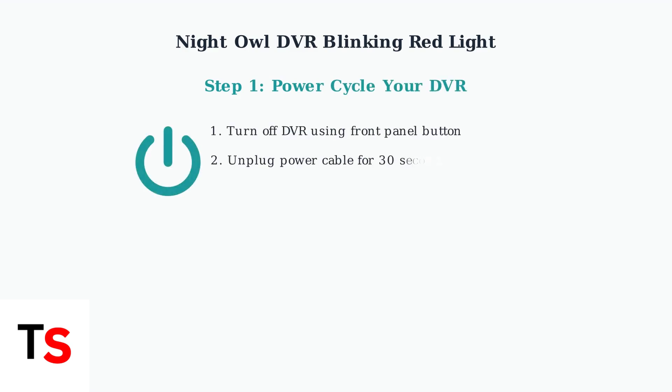Let's go through the basic troubleshooting steps. First, try power cycling your DVR. Turn it off using the front panel button, unplug it from power for 30 seconds, then plug it back in and turn it on.